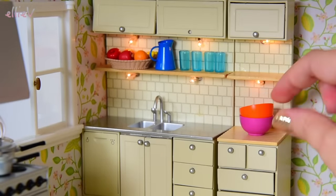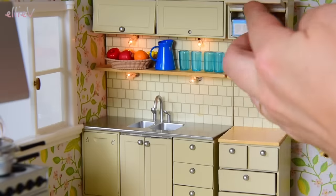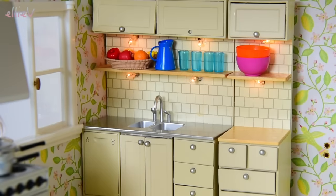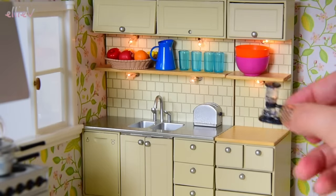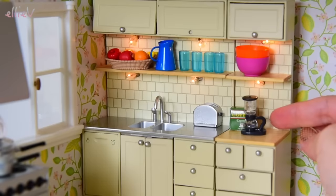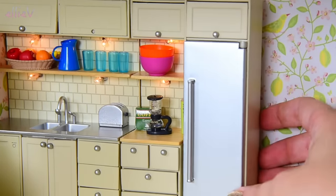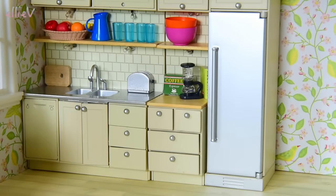Some nice big salad bowls in very bright funky colours are going to brighten the kitchen right up. Up here we're going to store some pasta - that box is way too big, so let's use a smaller box of pasta. There's enough for the whole family. We're going to put a toaster down here - another Sylvanian Families piece. And a coffee machine, and of course a box of coffee to tuck behind the coffee machine. We've also got a cookbook, which I'll put on the side and keep in place by tucking the fridge in right next door. And a cutting board on the other side of the sink - I love it when it rhymes.